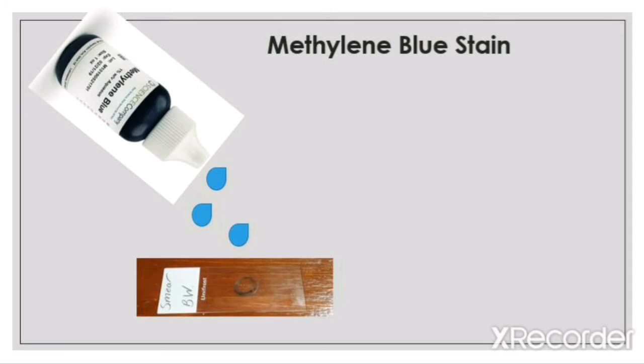The reason why we use methylene blue stain is so that it stains the bacteria on the slide so that we can see their shapes under the microscope.